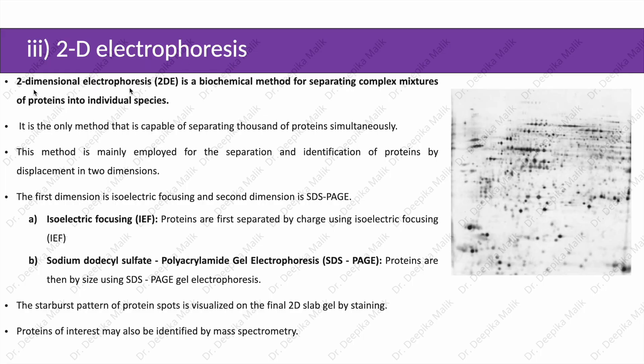2-dimensional or 2D electrophoresis is a biochemical method for separating complex mixtures of proteins into individual species. It is the only method capable of separating thousands of proteins simultaneously, and is mainly employed for the separation and identification of proteins by displacement in two dimensions. The first dimension is isoelectric focusing and the second dimension is SDS-PAGE.